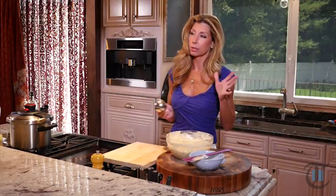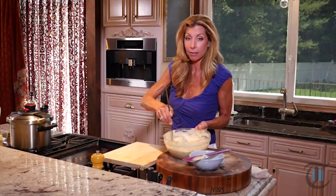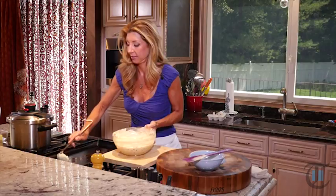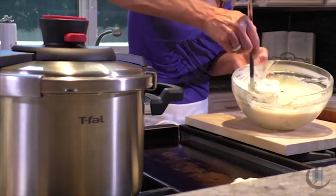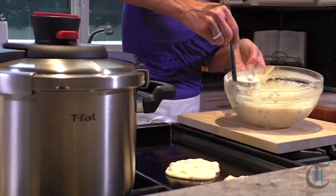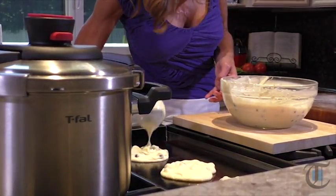My son — I'm not allowed to say his name, he doesn't want me to tell you — loves these. He says they taste like blueberry muffins; they have that cakey quality. So we just want the border to set, let the little bubbles break the surface — about two minutes on each side.